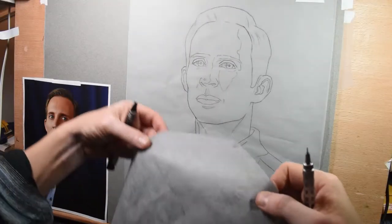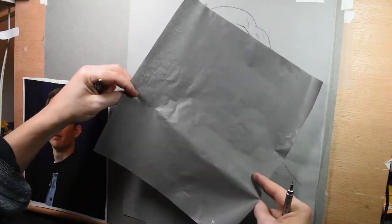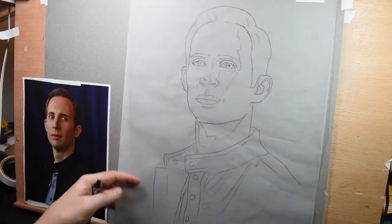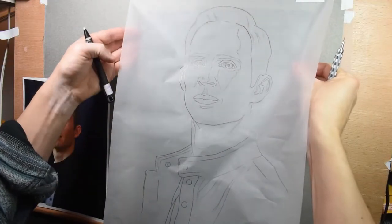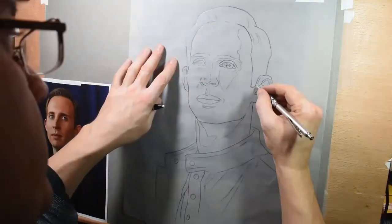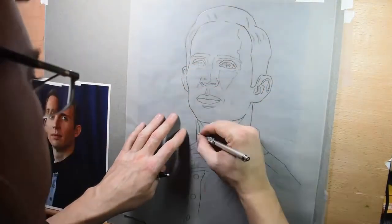Here I'm just about to transfer my line work to my final paper. I'm using some graphite transfer paper. Make sure that the graphite side is facing towards your final paper and then just go over your lines on your tracing paper. Make sure those lines get transferred.